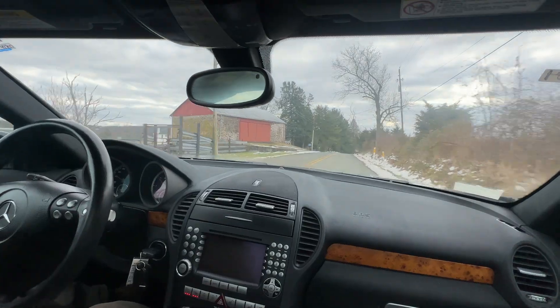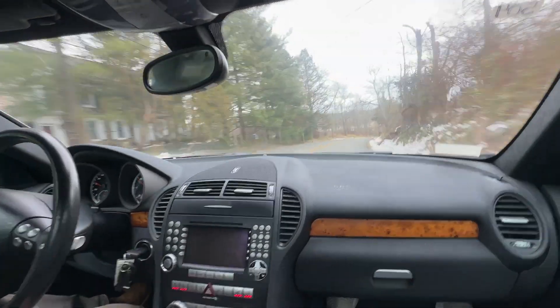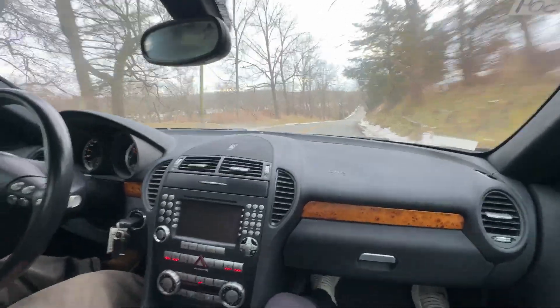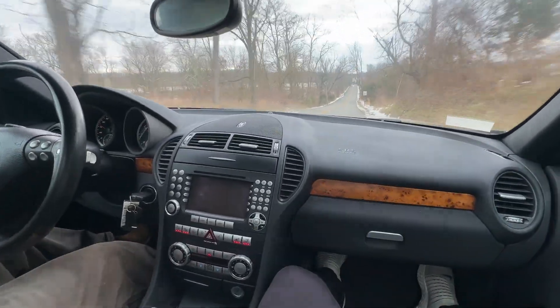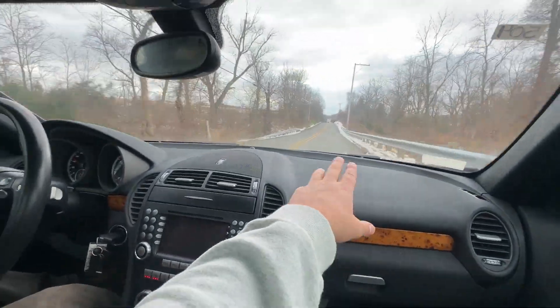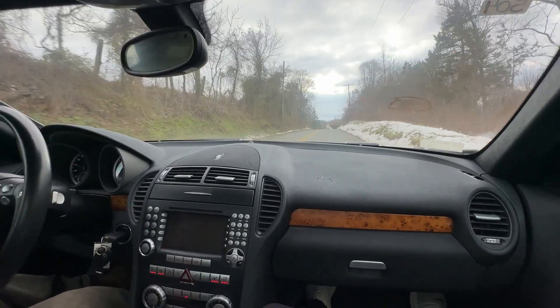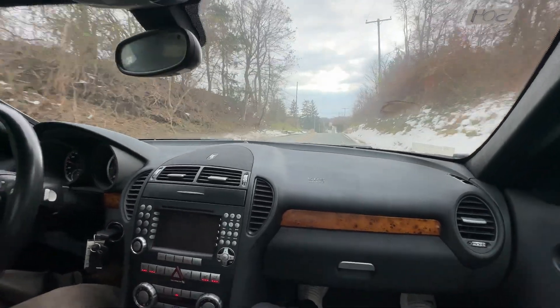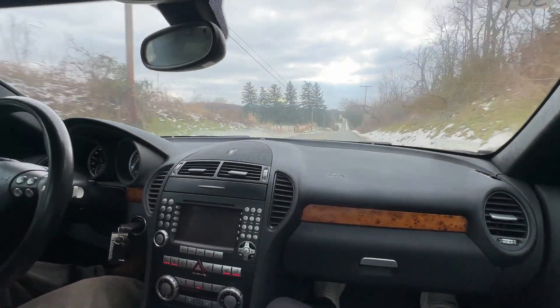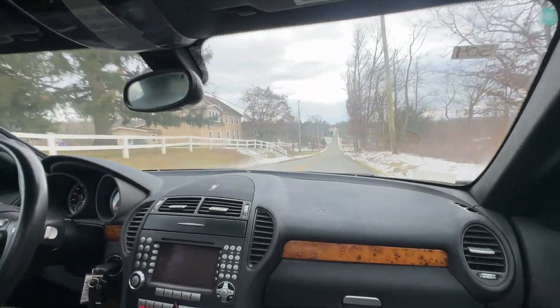I believe this has the bulletproof 7-speed automatic transmission found in the SL55, the SL65, and every other 65 and 55 car built during this time period — a really well-built transmission. There was actually one of these recently on Bring a Trailer that had a supercharger, which is definitely a cool modification, but I would not say you need it — there's plenty of power.